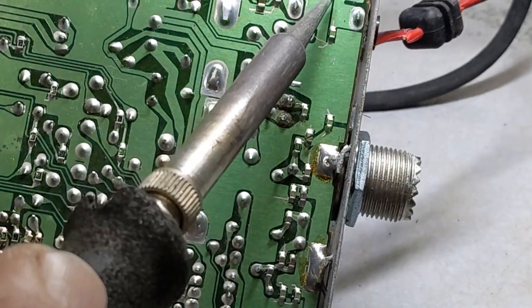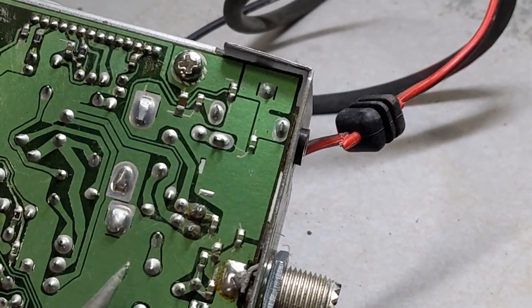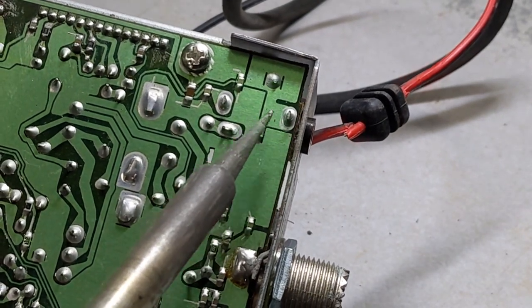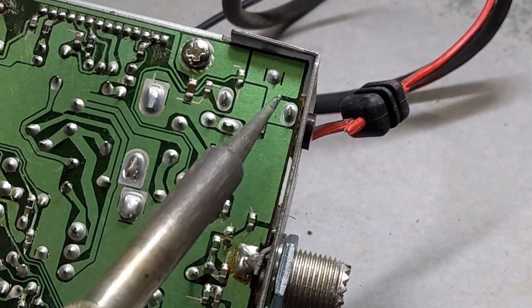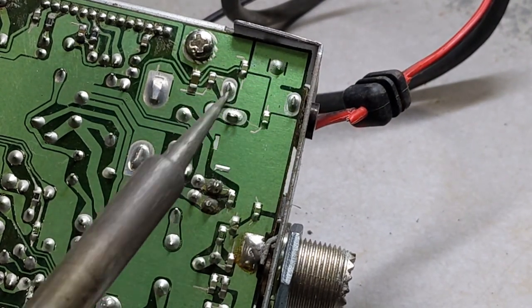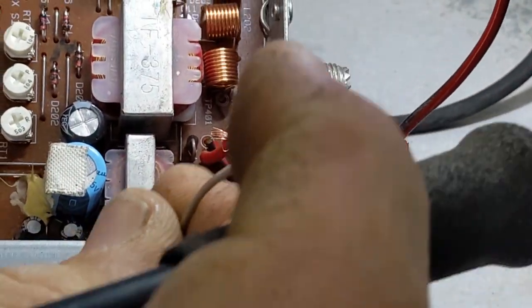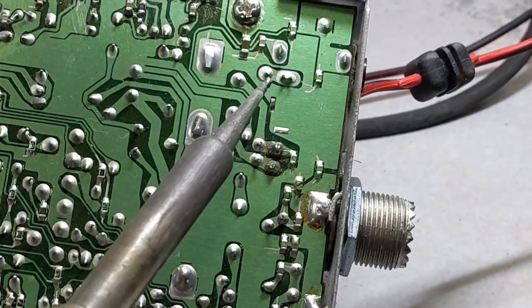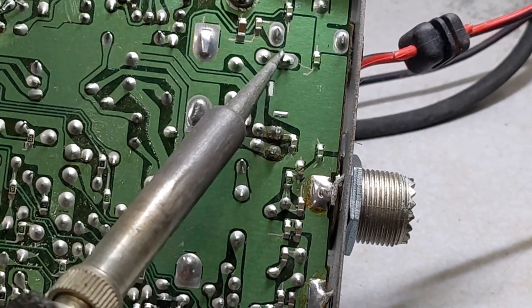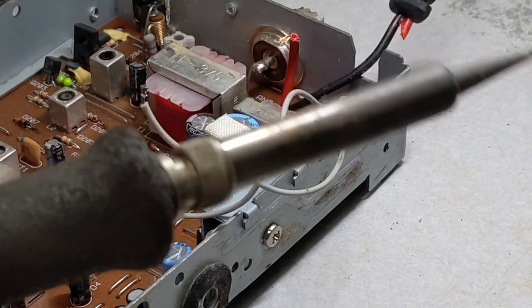The one wire coming in is right here. You see all this green — green all over — the wider spaces, the empty spaces, more likely that's going to be your ground. That's your ground side; grounds are here and throughout the board. The wider spaces are ground, so that one's going to be your ground. Your other wire coming in is right here. As I marked it, that's the positive — it's isolated in a small space, so that's going to be your positive side of the speaker, going to the speaker jack in the back.